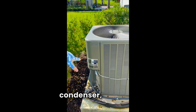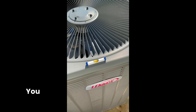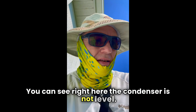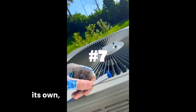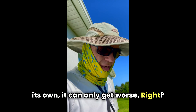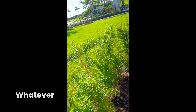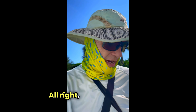So we've got a Lennox condenser, three and a half ton. You can see right here the condenser is not level. That's not going to get any better on its own — it can only get worse. They'll have to either reset the slab or shim it up, whatever the AC technician deems appropriate.